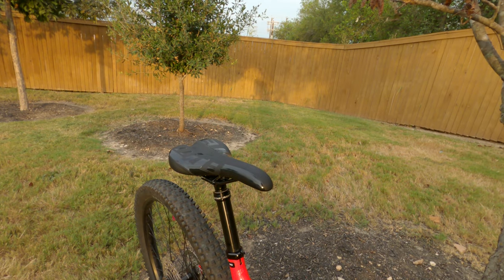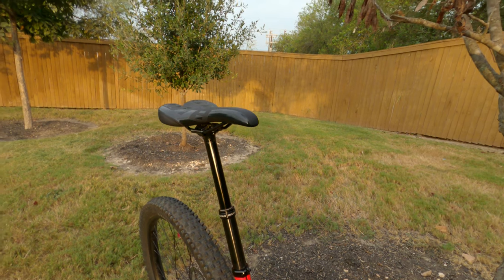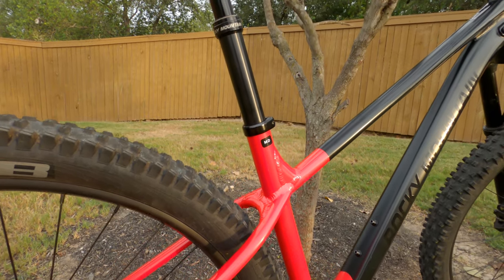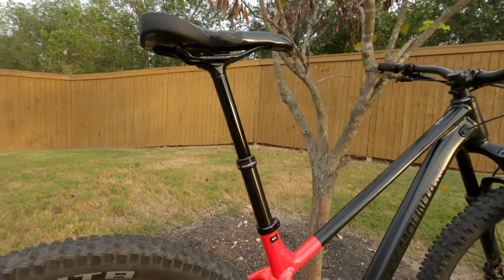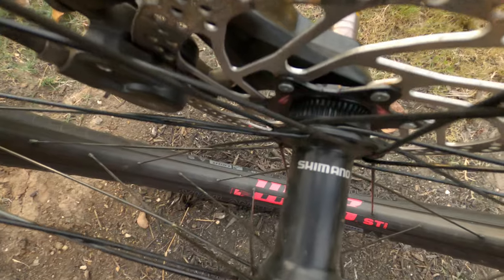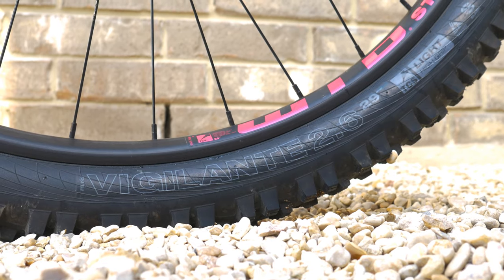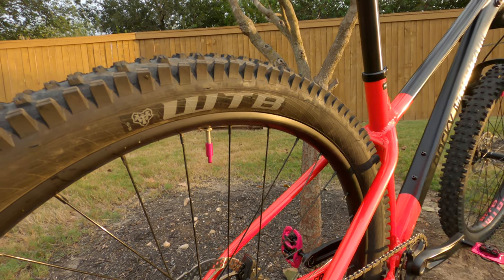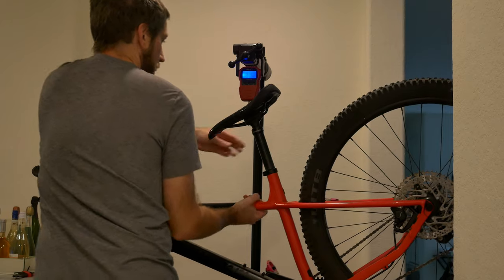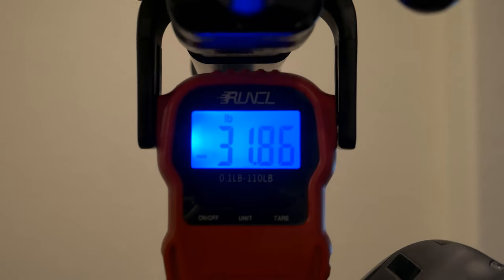This has the Rocky Mountain Toonie dropper post with 170 millimeters of travel on this size large. The bike does have a short seat tube so I had to run the post pretty high for pedaling. Finally, WTB rims laced to Shimano hubs with a WTB Vigilante up front and a WTB Trail Boss out back, both in a 29 by 2.6 inch width. With my pedals and converted tubeless, the bike weighs in at 31.86 pounds — pretty good for a size large under $2,000.